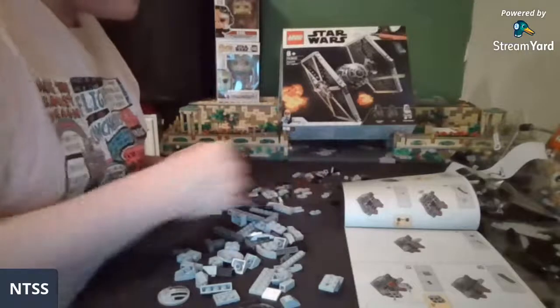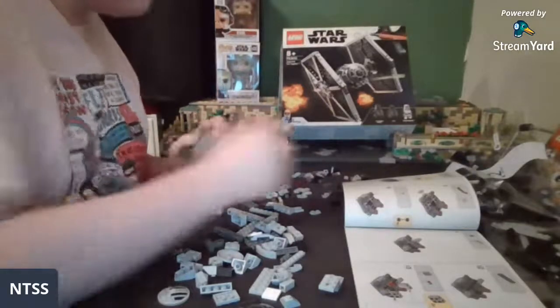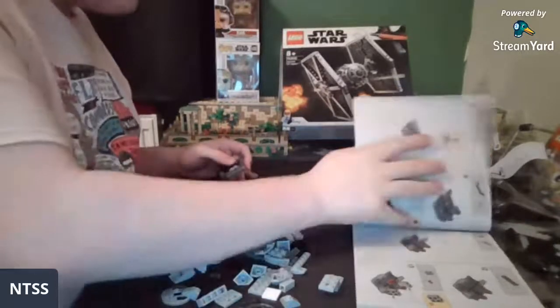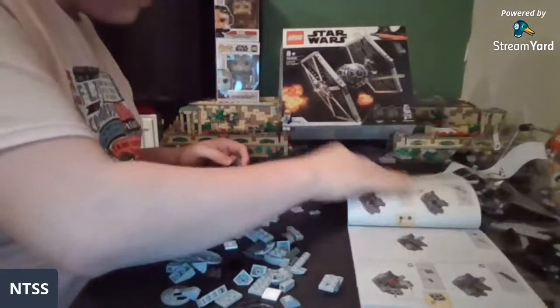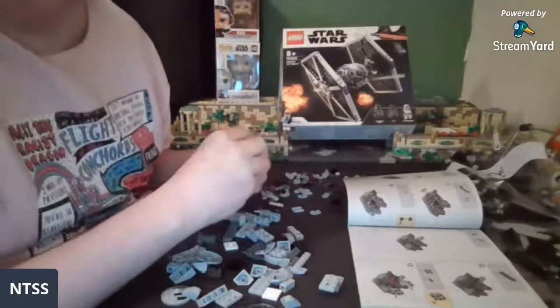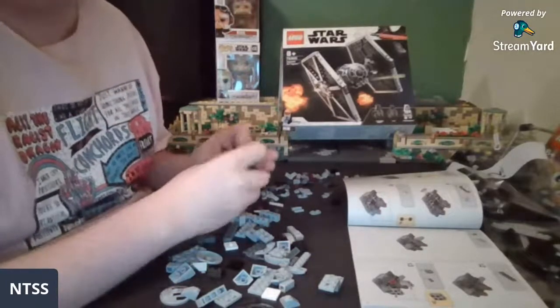It's a shame this set doesn't come with any kind of printed control panel, but what can you do? I've had this set for like a week now and I've been waiting to build it. Hello Scott Davis, welcome to the stream — nine people, guys, that's awesome!